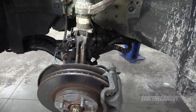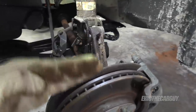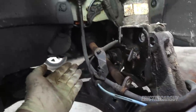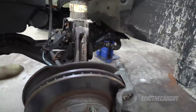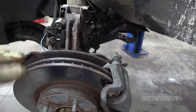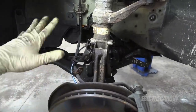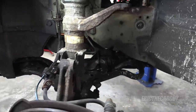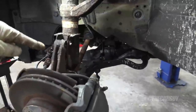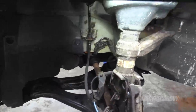Front struts are pretty straightforward, but there's one important note: when you pull this forward it's basically going to want to pull the axle out of the inner joint. So what you want to do is find some way of securing this so that it doesn't pull that inner joint all the way apart. If it does, that's not so good. I'm going to rig up some bungee cords to keep this from over-extending and pulling that inner joint apart.